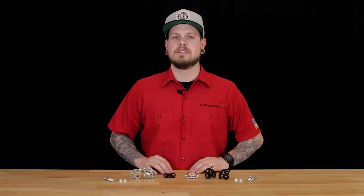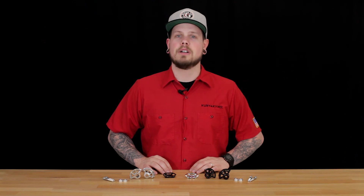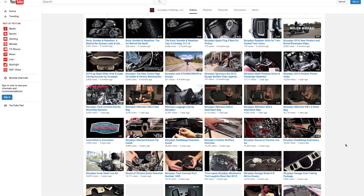That about covers all the features of these awesome tie-down anchors. Be sure to check them out on our website at curiacan.com — there will be direct links in the description to learn more. Also, don't forget to like, comment, and subscribe to our YouTube channel and find us on our social media sites. Be sure to stay tuned for new product videos coming soon.